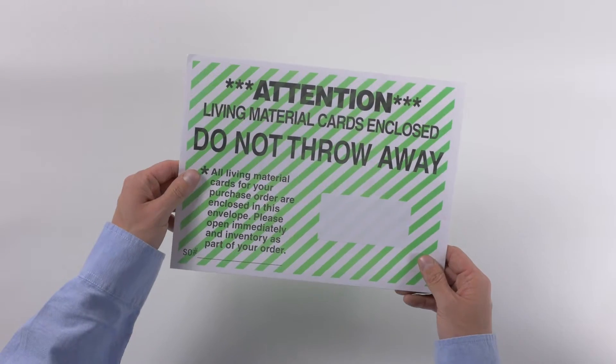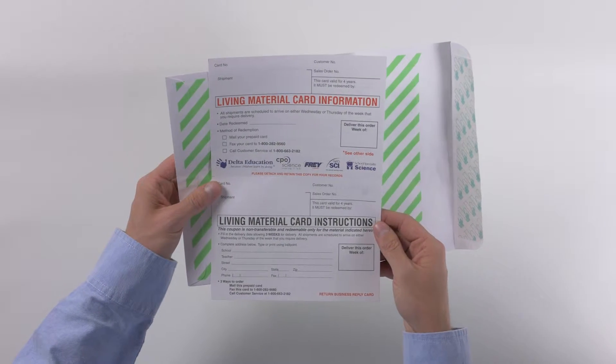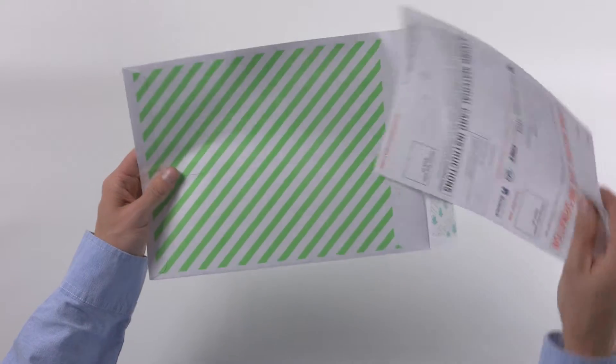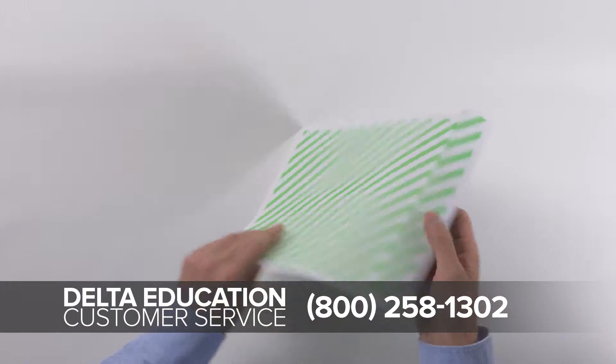If you purchased living material cards, you'll find them in a green and white envelope separate from your equipment shipment. Keep these cards in a safe place until you're ready to redeem them. Call Delta Education at least three weeks before you need your organisms.